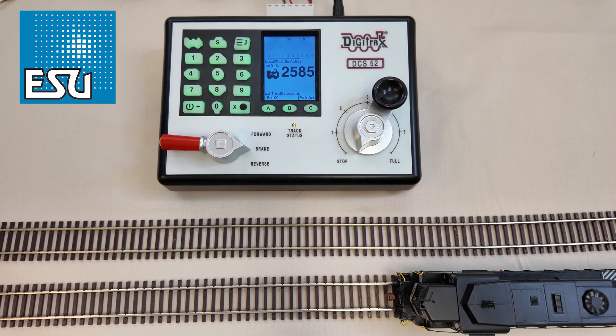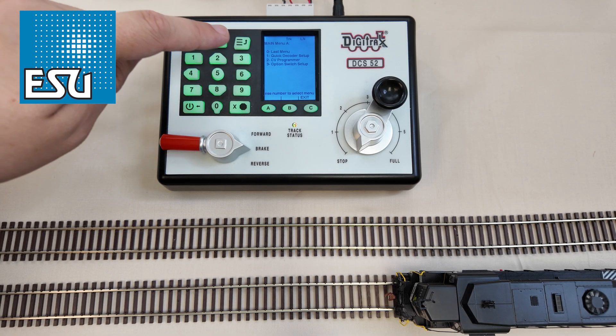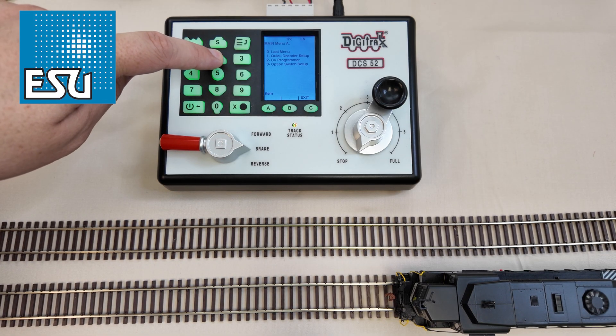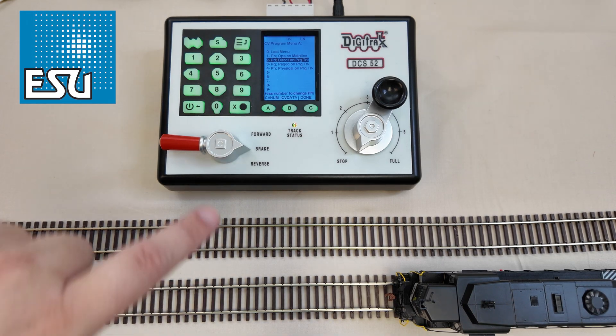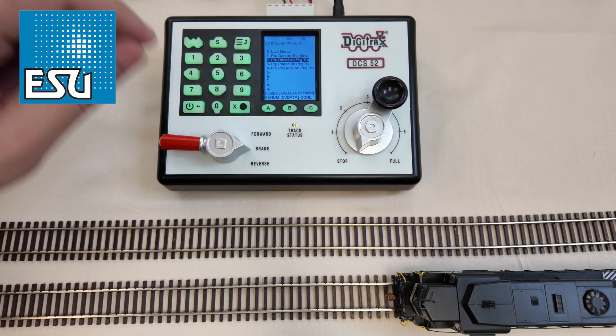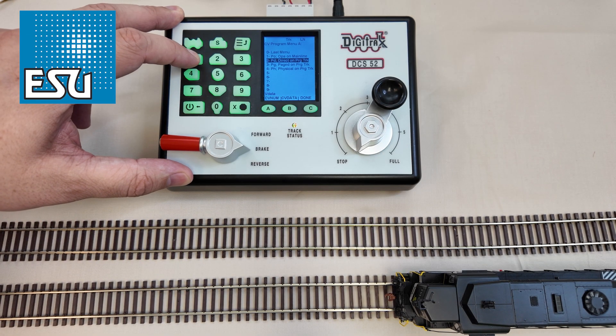Let's say you have set some CVs and maybe something didn't quite go the way you expected, and you want to do a decoder reset. We're going to go back to our menu and go to CV programmer. We can actually leave the locomotive on the main for this — we're going to go to 2 for CV programmer. PO mode is ops mode on the main. As long as you don't have another locomotive on your track with the number 2585, you have no risk of programming any other locomotive — it's only going to program this one because you're talking to that specific address. So we're going to hit 1 for PO mode.